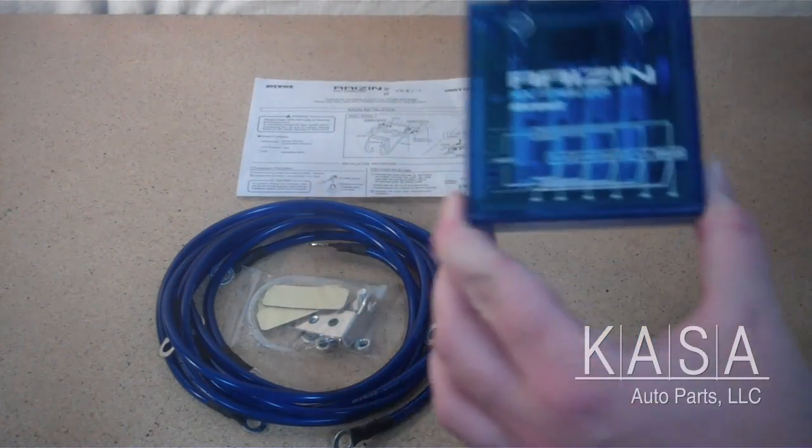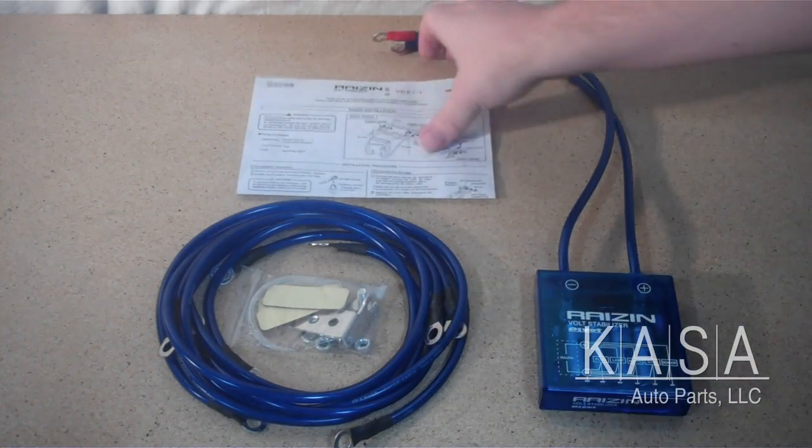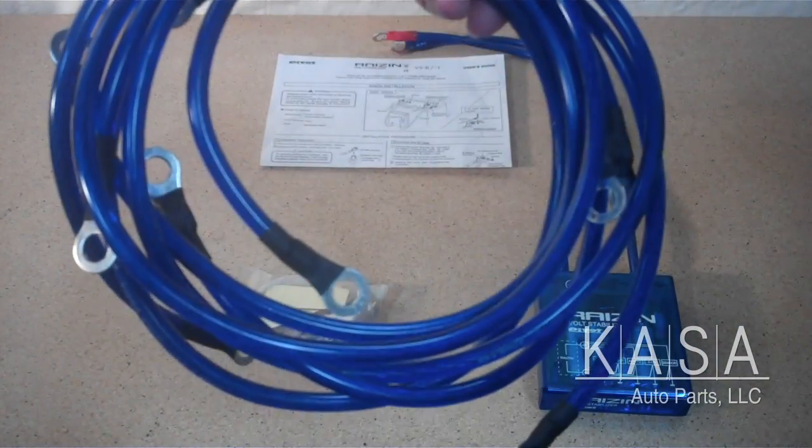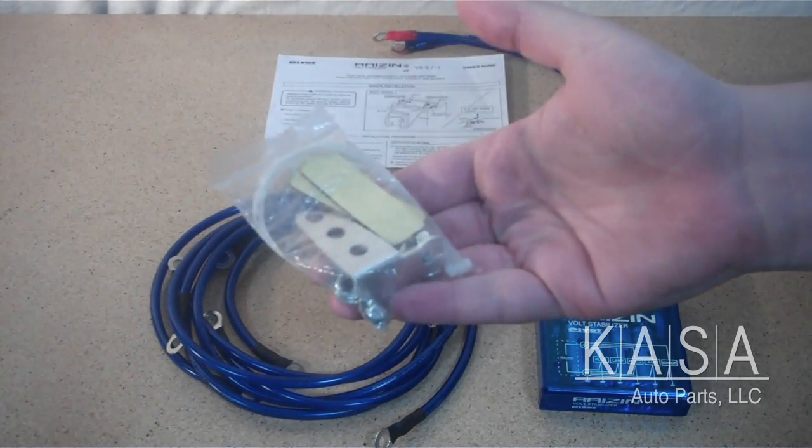Included with the Raisin product is our voltage stabilizer, the instructions, five grounding wires, and all necessary mounting hardware.